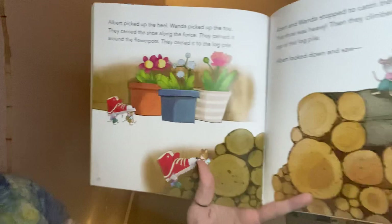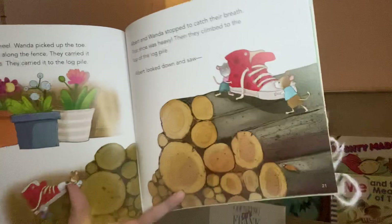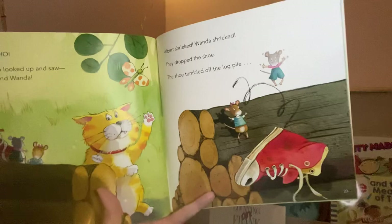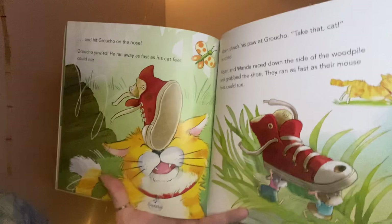Albert picked up the heel, Wanda picked up the toe. They carried the shoe along the fence, around the flower pots, and to the log pile. They stopped to catch their breath — the shoe was heavy. Then they climbed to the top of the log pile. Albert looked down and saw... Groucho! Groucho looked up and saw Albert and Wanda. Albert shrieked, Wanda shrieked. They dropped the shoe. The shoe tumbled off the log pile and hit Groucho on the nose!